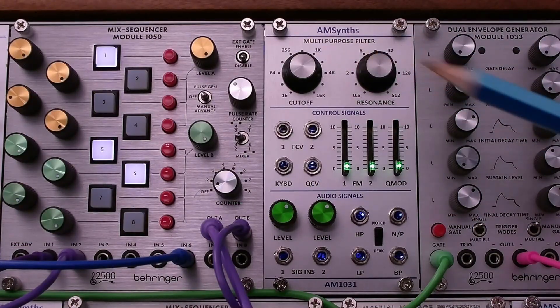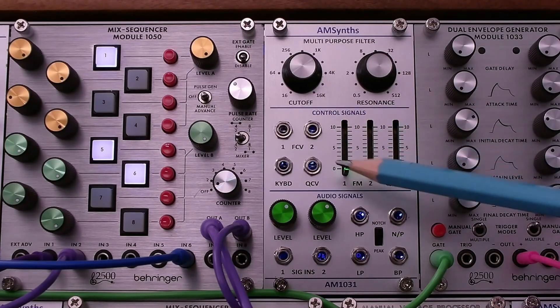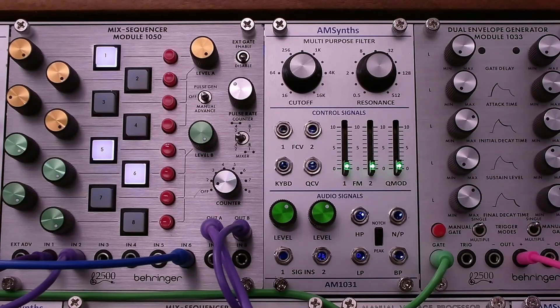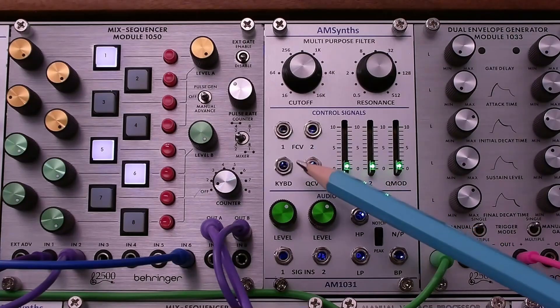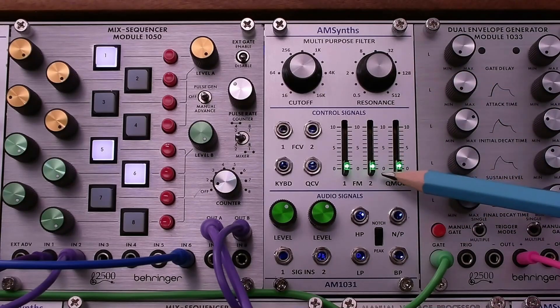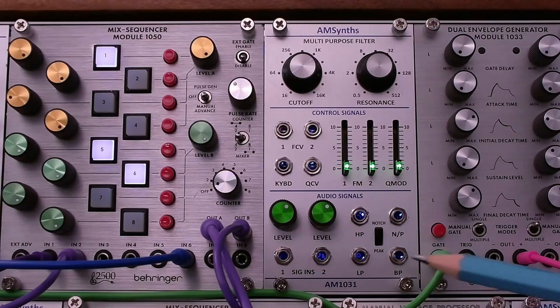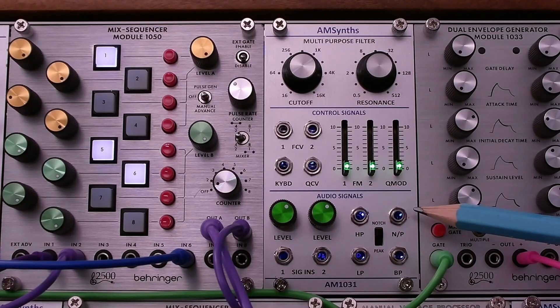At the top we have the cutoff and resonance controls. We have our modulation controls in the center section. There are two frequency modulation controls and they are subject to the position of these two faders. We have a keyboard CV input which is unattenuated, and we have the QCV which controls the amount of resonance and is under the control of this attenuator. In the bottom section we have a two-input audio mixer and four output sockets: high pass, low pass, band pass, and a single socket to accommodate both the notch and peak response outputs. We switch between notch and peak with this switch.